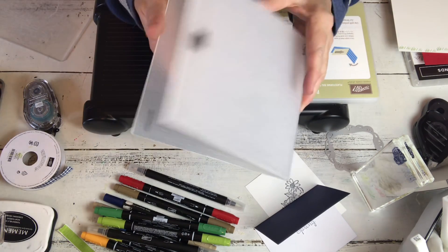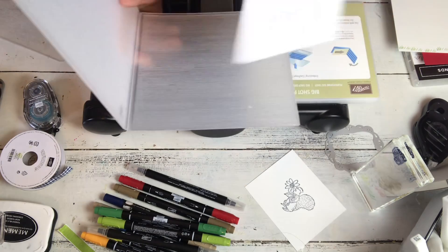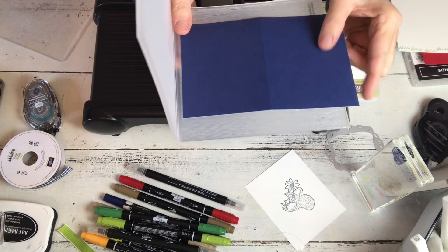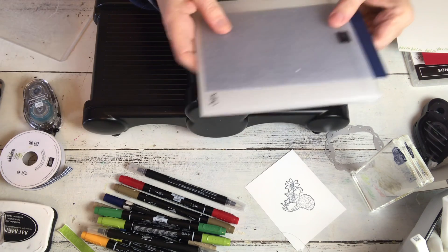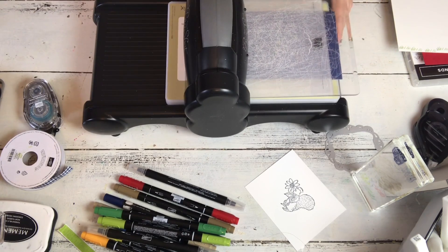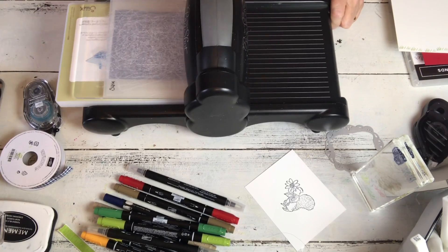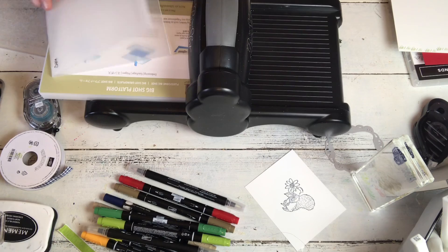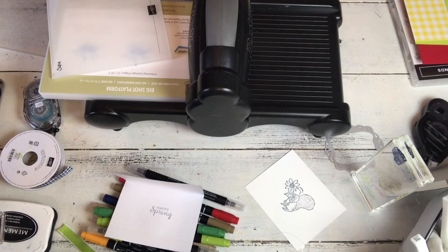First I've got the Subtle embossing folder, which will make your paper look like linen. The whole thing doesn't fit in here but it doesn't really matter because this little back bit won't be pressed - and that's okay, you won't notice it on the card. This folder makes all of your paper look super expensive. If you already have the Big Shot then why not? All of your paper will look like you paid a lot of money for it.